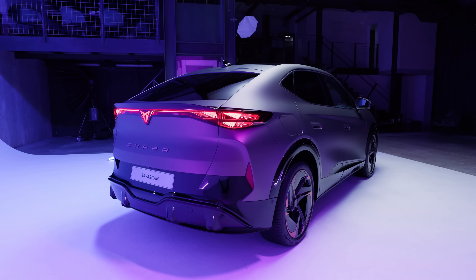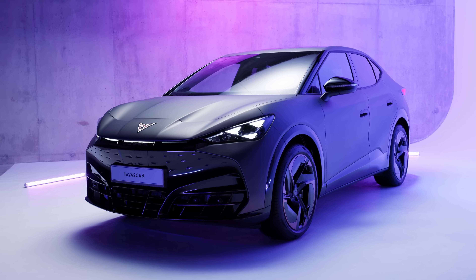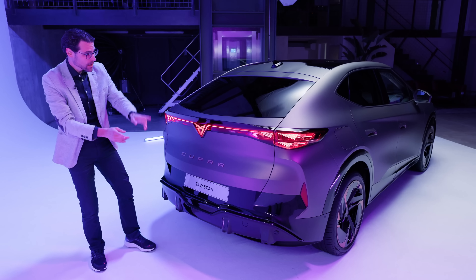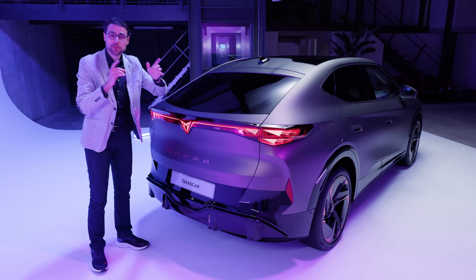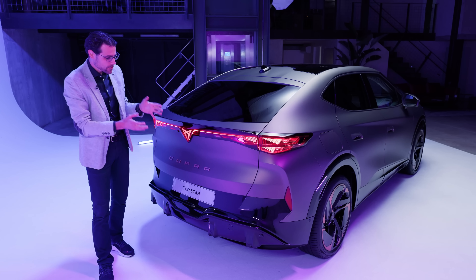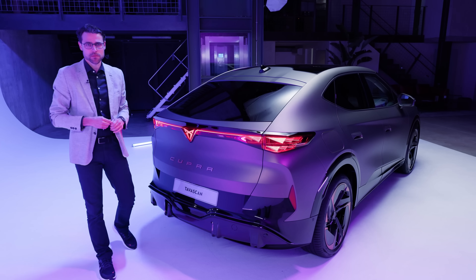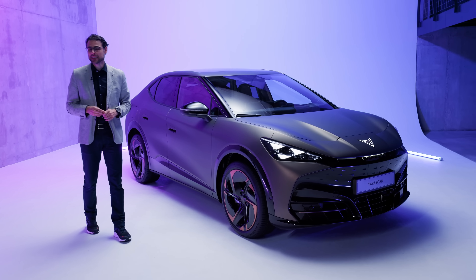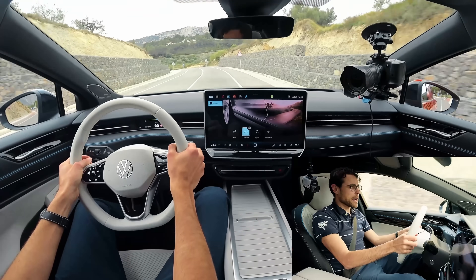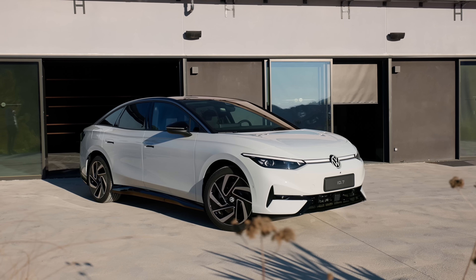There will be a top model coming up at a later stage called VZ or VZ5, like we know from the Cupra Formentor. This will feature all-wheel drive — one electric motor in the rear, one in the front — at 340 horsepower. The acceleration figure for that will be 5.6 seconds, whereas the rear-wheel-drive-only version will be somewhere between seven and eight seconds. One battery size: 77 kilowatt-hours net. From experience with the ID.7 rear-wheel drive, you can easily get 500 kilometers or 300 miles in good conditions with the same battery.